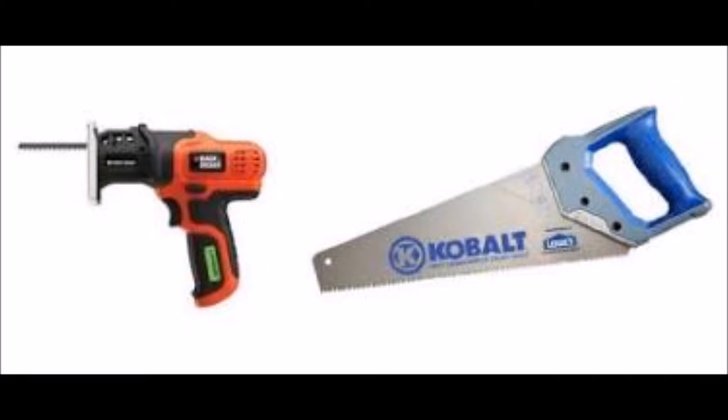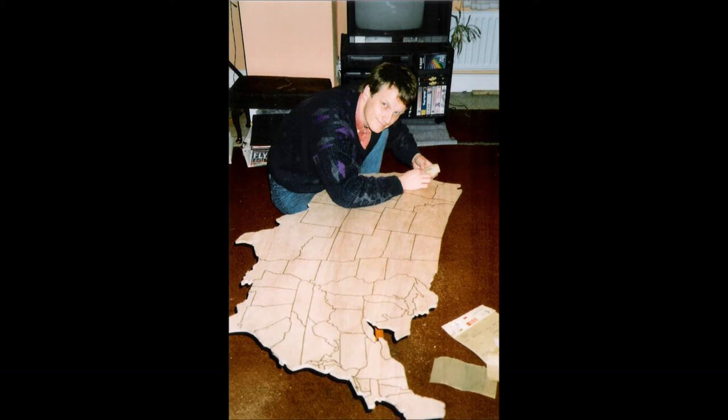After tracing the map edges onto the plywood I then used a hand saw to cut away the main bits of wood. A jigsaw might have been easier but I actually just used files and a hand saw. Here's a picture of me sanding down the table just before I stained it. There were three coats of wood stain and three coats of varnish on top.